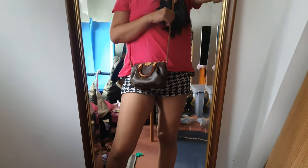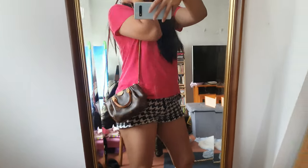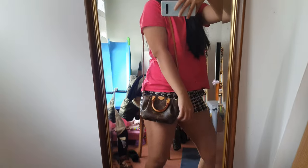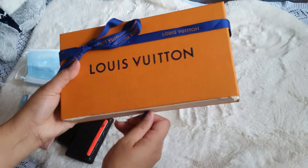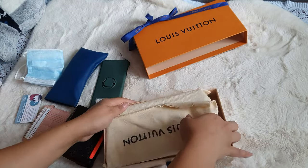Just showing you how it looks on me — height reference, five foot two. This is not an adjustable strap, so the taller girls might have difficulty with the length of this nano bag.